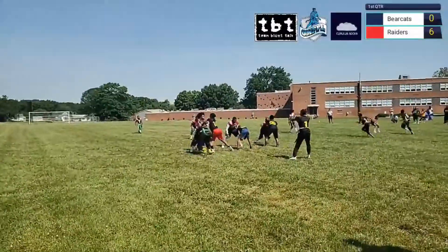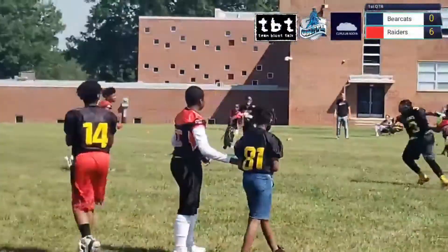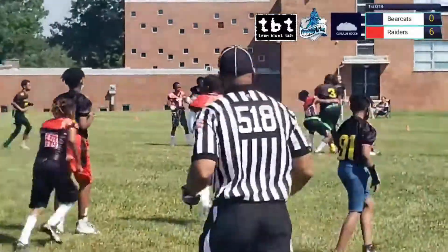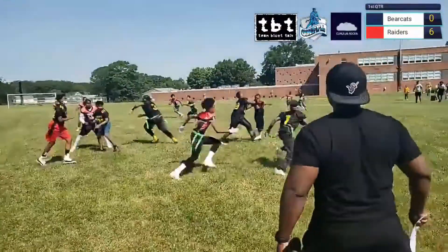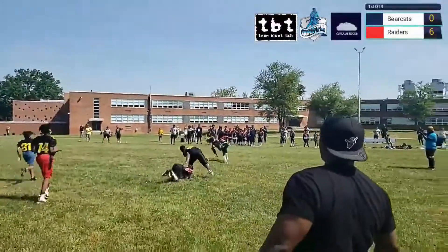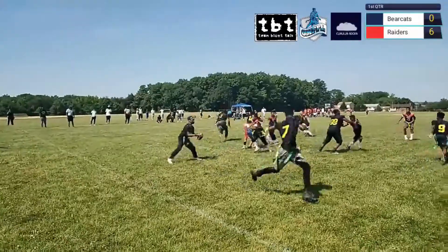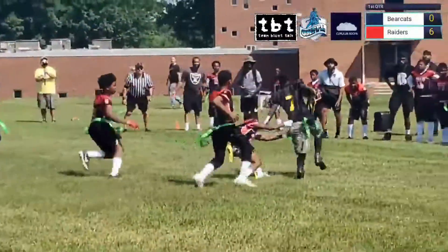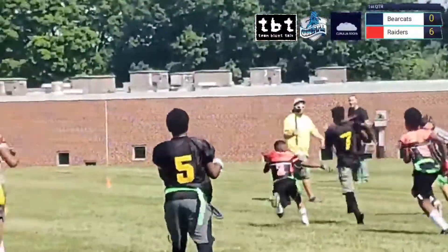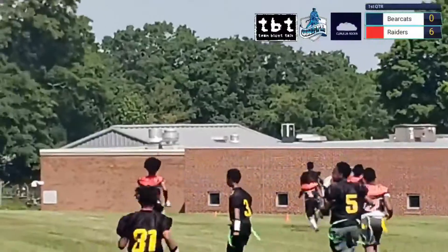Incomplete. Well, you're going to be thrown — motion man coming. Throws it right side, complete, turning up. He's going to head down to the sideline, still going — oh, look at him go! What a play!